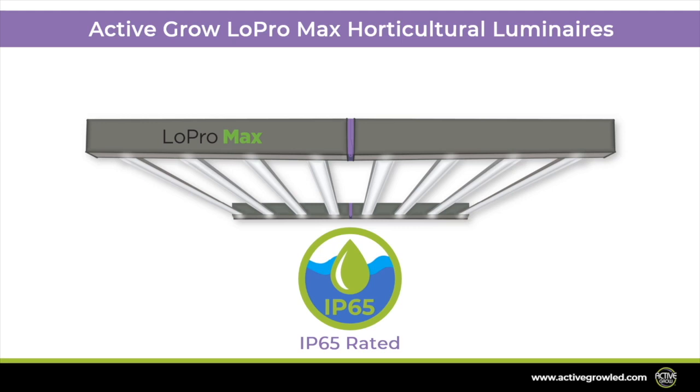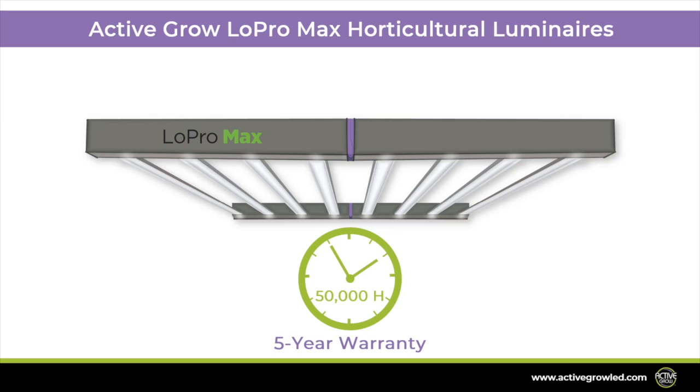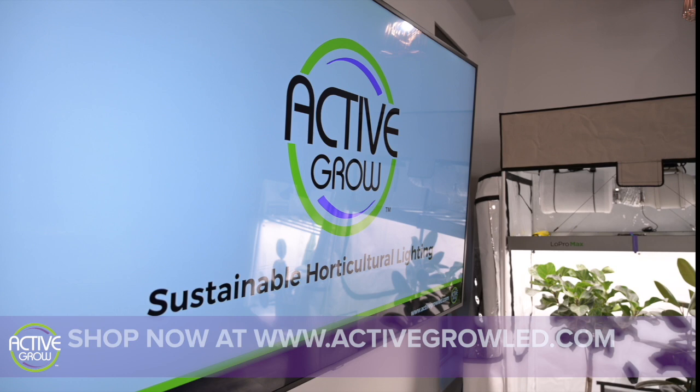Active Grow builds each fixture using IP65 rated components to withstand the rigors of tough CEA environments. The waterproof safe shield optic covering each light bar creates a thermal buffer to protect the LED diodes from overheating, guaranteeing a 50,000 hour lifetime. All luminaires also come with a 5 year warranty. The Low Pro Max luminaires are UL listed for wet horticultural environments and DLC horticultural listed, enabling growers in qualifying regions to receive substantial rebates on horticultural commercial projects.